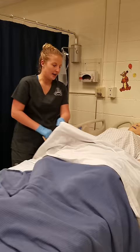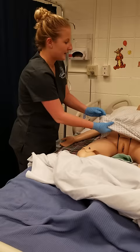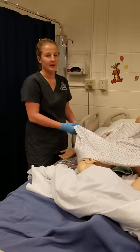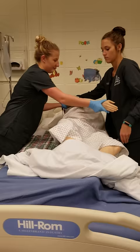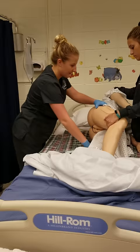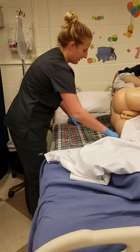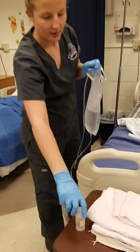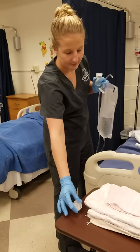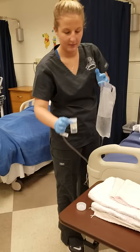I'll make sure they have a pad underneath them in case anything leaks out. I will then assess their mobility and see if they can get up to a bedside commode or if they need a bedpan. I will have all those supplies properly ready before we do the enema. I will then have them roll over on their left side with their top right knee bent and flexed forward. I will make sure pads are underneath them, then lubricate the tip of the enema. I will have a napkin ready for whenever we pull it out.